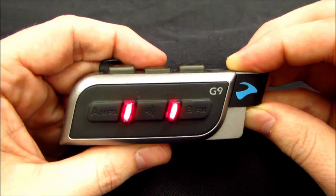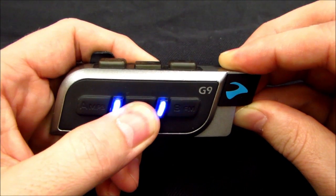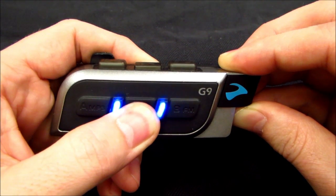Next you will press and hold the voice command button until you receive a purple flash. The voice command button is located on the face of the G9 module between the indicator lights.